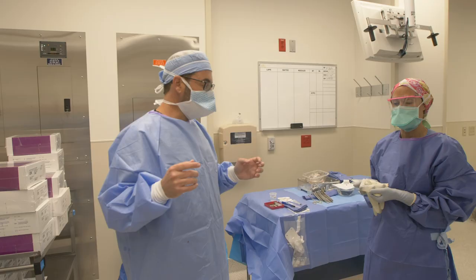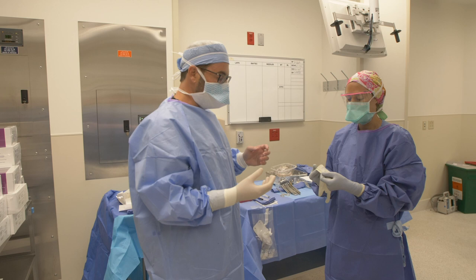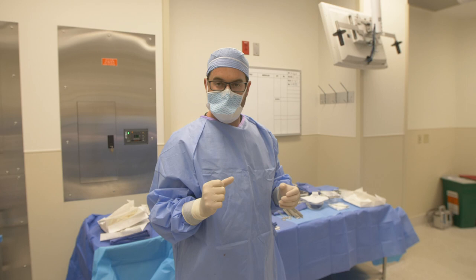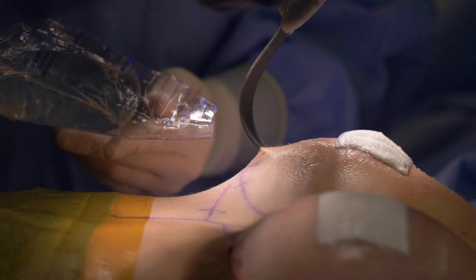Our pockets are dissected and we're ready to put the implants in. We like to use a no-touch technique: first we change our gloves so we have fresh gloves, then we use what's called a Keller funnel to get the implant into the pocket without it touching any of the skin or other surfaces, so it literally goes from the sterile packaging directly into the body.